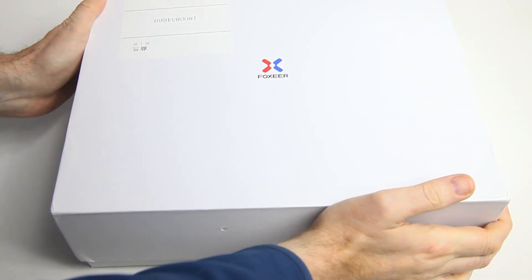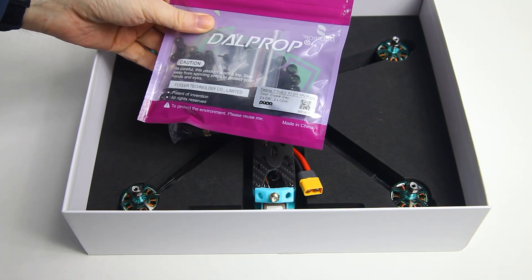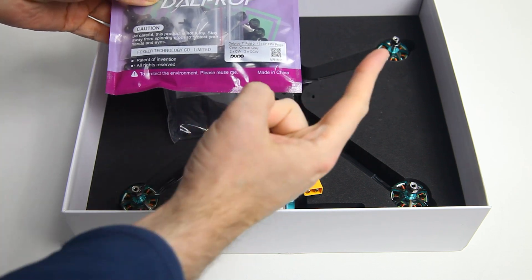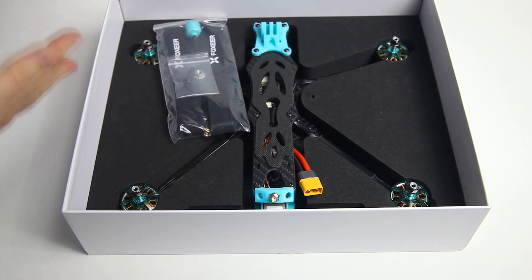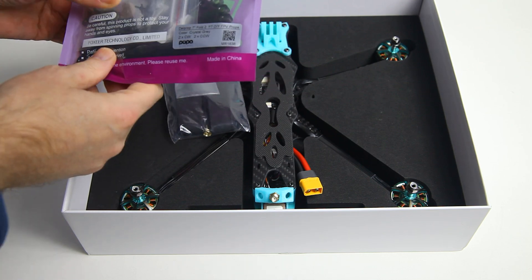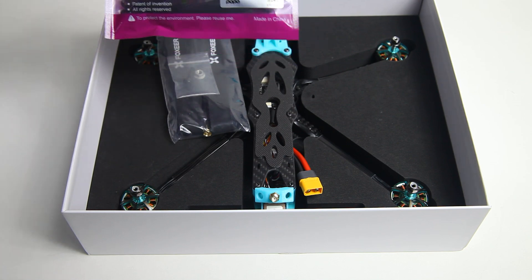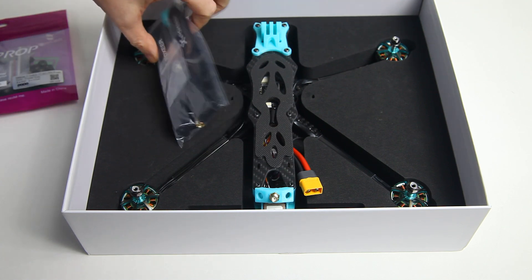It's a plain white box, so the first thing you find is foldable propellers. I've done a video on Dalprop foldable propellers in the 5-inch flavor — I'll have a link to that in the upper right corner. It definitely makes your quad easier to transport, and with a 7-inch quadcopter that might be important. In general they work pretty well, but a non-foldable propeller works a little bit better. We will be flying the quadcopter with these foldable propellers in my review.